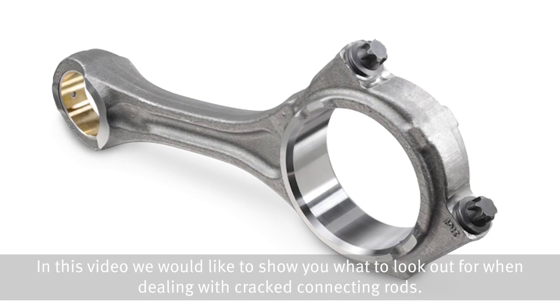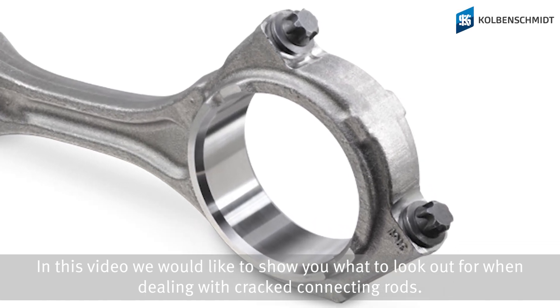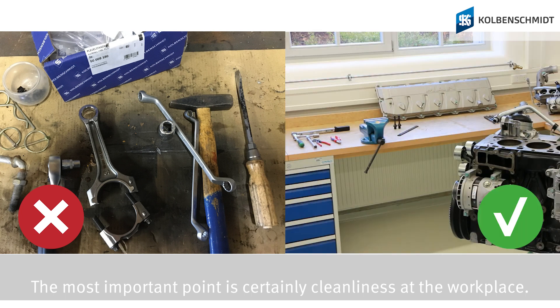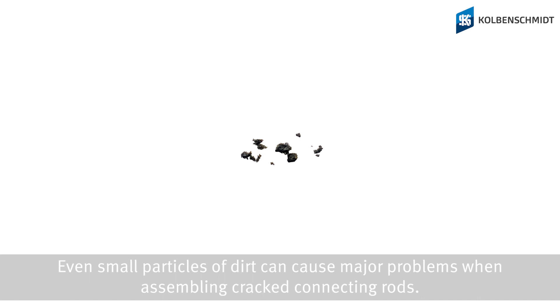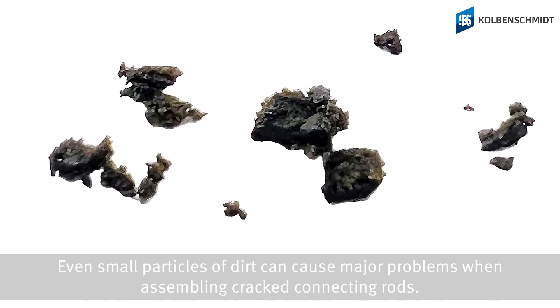In this video, we would like to show you what to look out for when dealing with cracked connecting rods. The most important point is certainly cleanliness at the workplace. Even small particles of dirt can cause major problems when assembling cracked connecting rods.